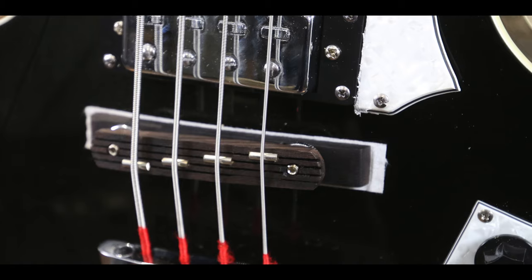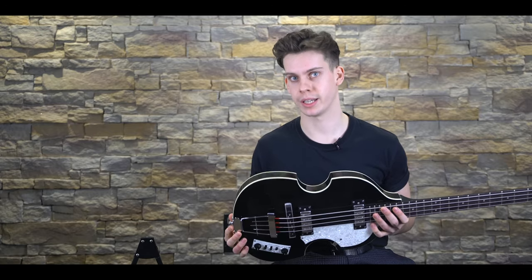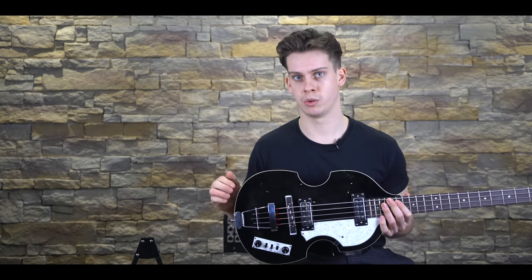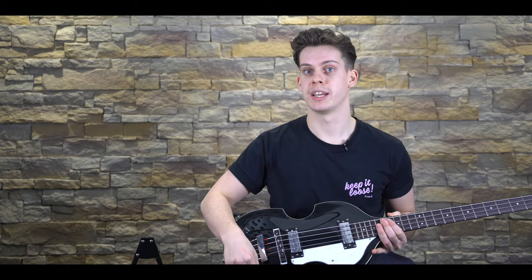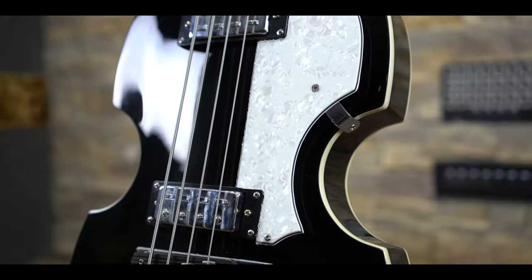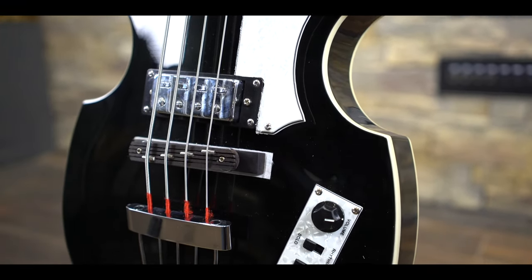Heading south we come across the infamous Höfner control plate, and if it looks confusing, please don't worry — it is confusing. We start with the knobs which act as individual volume controls for the respective pickups, so there's no master tone on this bass. Next we have three switches: treble, bass, and rhythm/solo. The treble switch is an on/off switch for the bridge pickup and the bass switch engages the neck pickup. Turn on one pickup and you'll turn off the other, so if you wish to have both pickups on simultaneously you have to flick both switches to the off position, not the on.